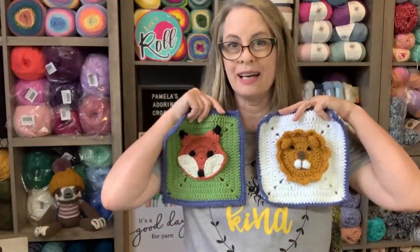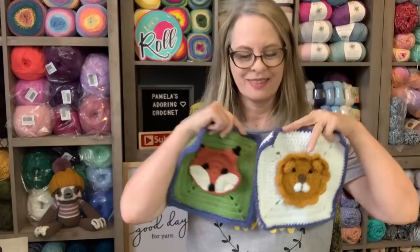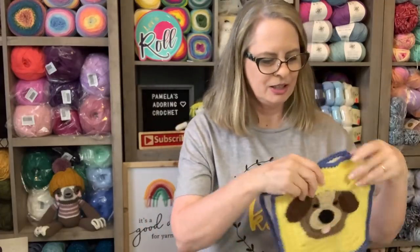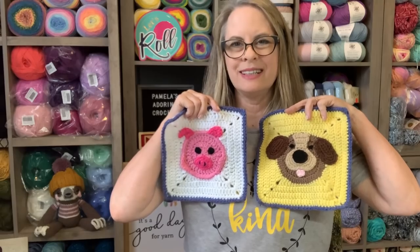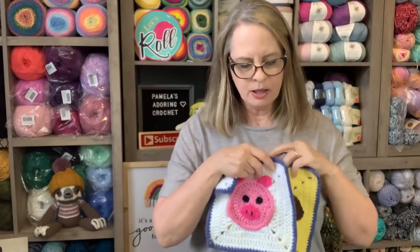I started this in March, so I did two in March, two in April, and two in May. The other two I have completed are the fox and the lion, and the cute little puppy dog and the pig.